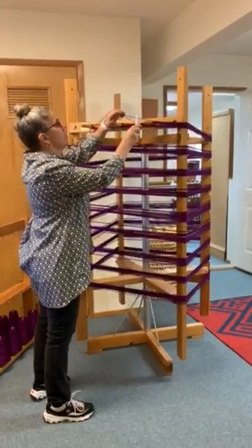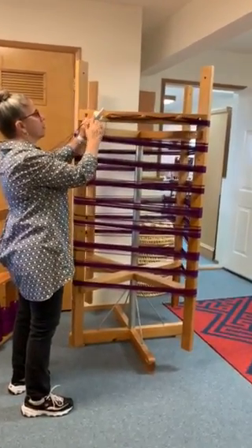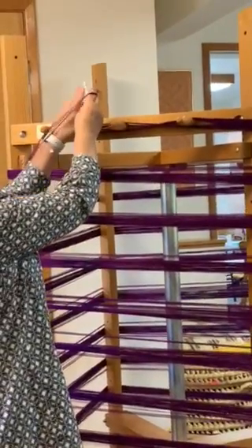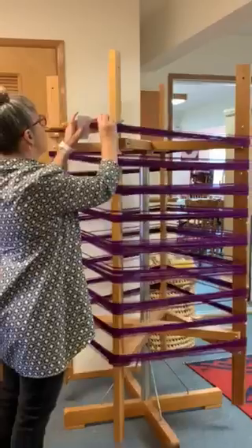I'm going to go down and then up. This makes my cross. Now what's important is that you have to keep this always facing towards you. So then we're going to go up and then down, and that gives me a cross here. And we're going to go back down.